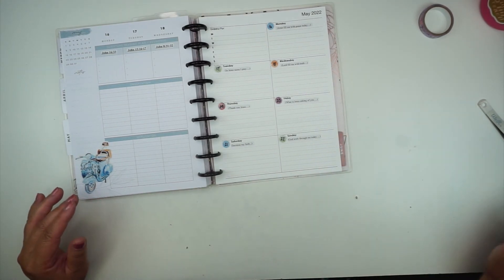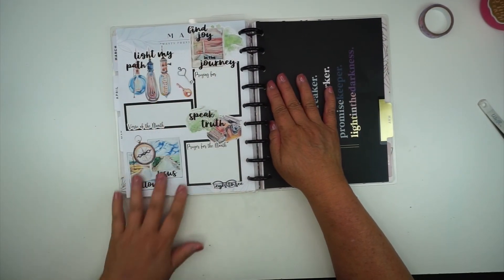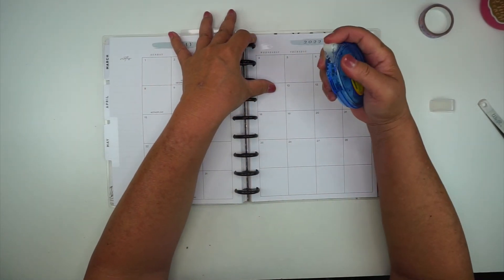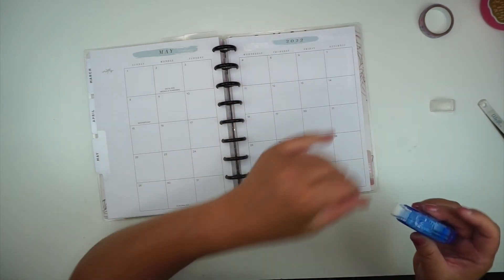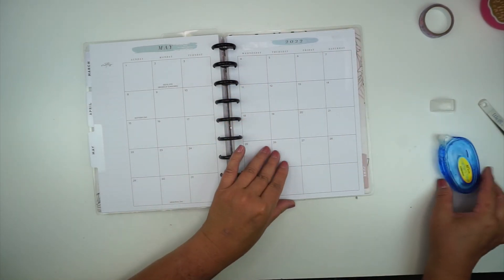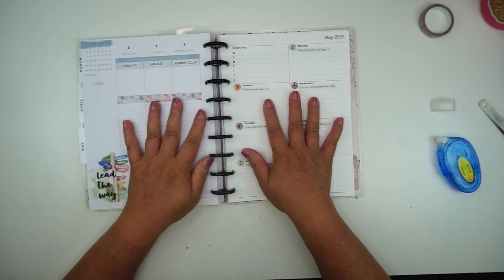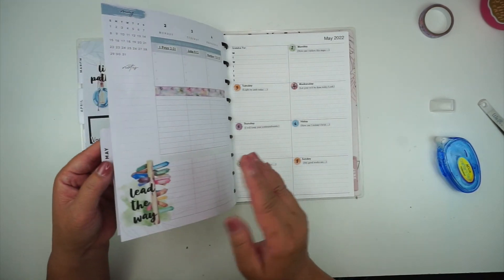So that is everything — now I'm all set up for May. I have my currently page that I'll go ahead and fill out later, and then I have my scriptures and prompts all set up for May and I'm all ready to go.